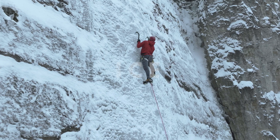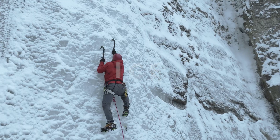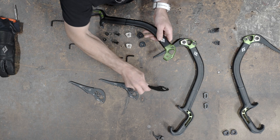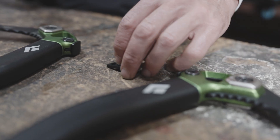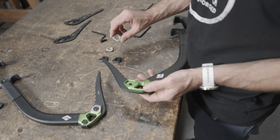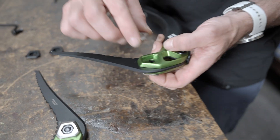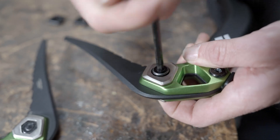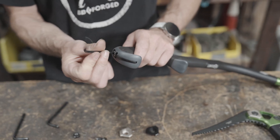Now we're going to set up the Hydra for ice climbing. For ice climbing, we recommend starting with the Ice Pick, which is super thin and is really easy to climb pure ice with. The micro hammer shaves some weight off the back of the tool, then go with the heavy head weights on both sides. This is going to give you maximum penetration, and then the micro spike on the bottom stays away from your hand as you're climbing pure water ice.